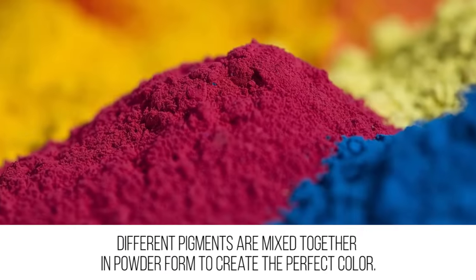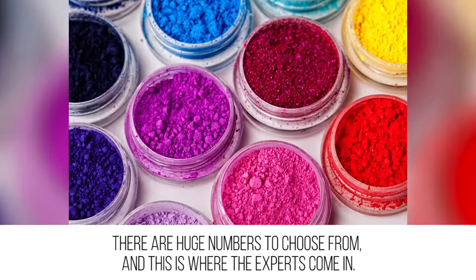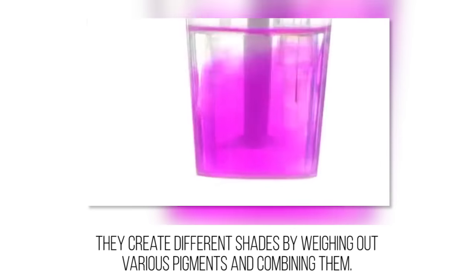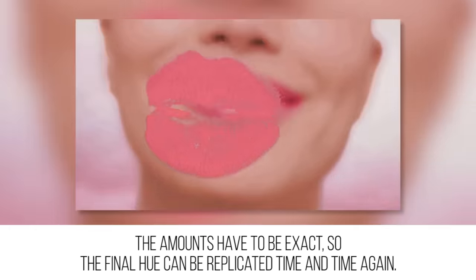Creating the shade: lipsticks start off with the shade being made. Different pigments are mixed together in powder form to create the perfect color. There are huge numbers to choose from, and this is where the experts come in — they create different shades by weighing out various pigments and combining them.